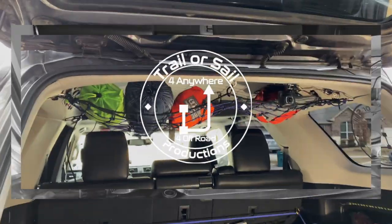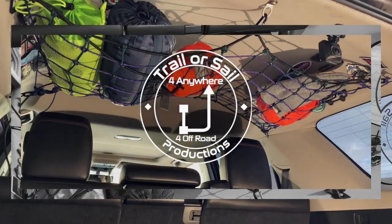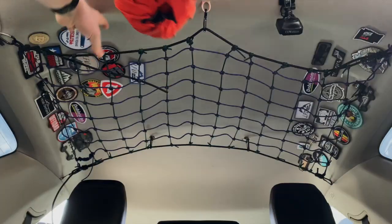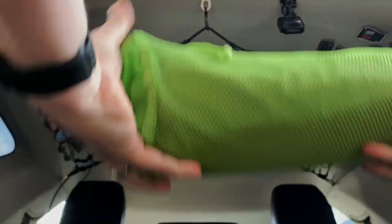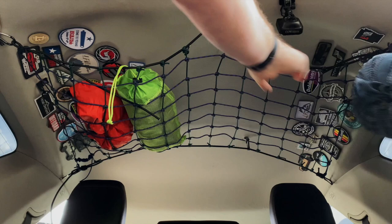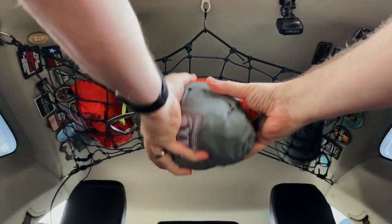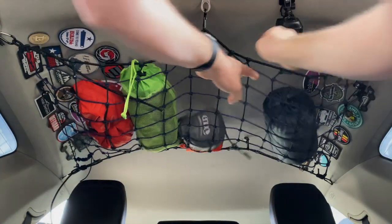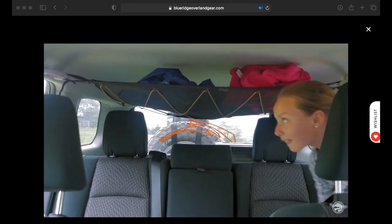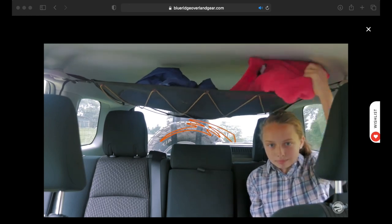I'm Mark with Triller Sale Productions and this is our Forerunner Cargo Attic. Now before you go diving headfirst into this DIY project, let me let you know there are companies that make these Forerunner Cargo or Forerunner SUV attics. The first of which is Blue Ridge Overland Gear. This is the one that I ultimately wanted to buy but I had some caveats with — we'll talk about those in the video.